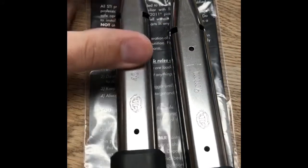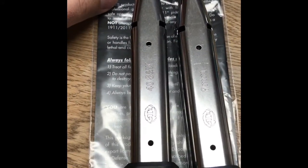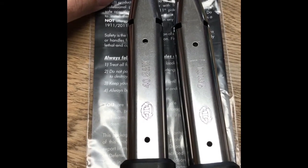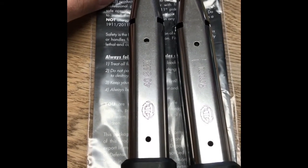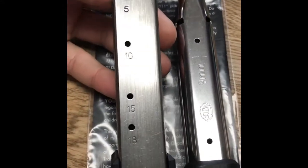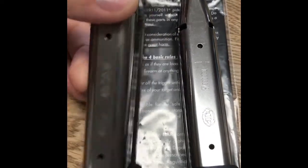I also got a .40 caliber version that I'm going to be testing. The big thing I like — and a lot of you guys will really like this too — is that many of you have multiple 2011s, and these indicator holes make it really easy to tell which mag is which. I did not test the .40 so I can't tell you it ran, but it's a really nice looking mag.